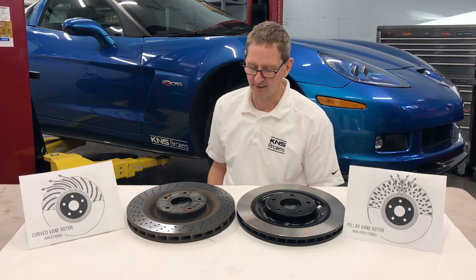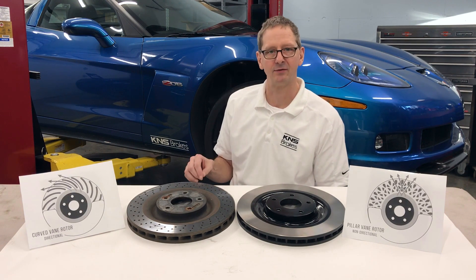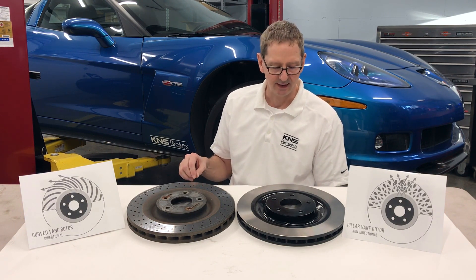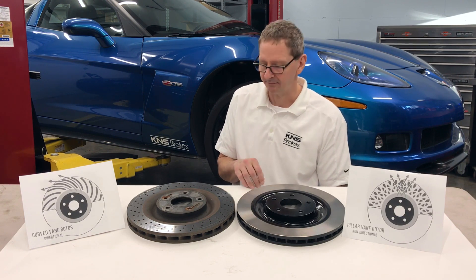Hi, this is Ken from KMS Brakes. Today we're going to show you the C6-Z06 Corvette front brake rotors that GM put on the car and the KMS version of the same rotor that we've been using for several years now.